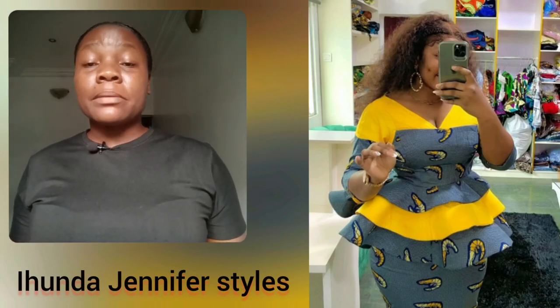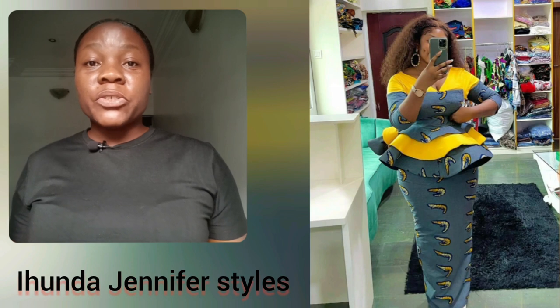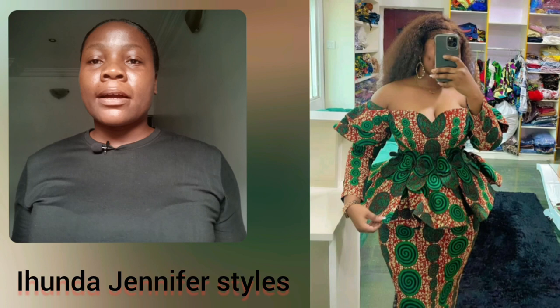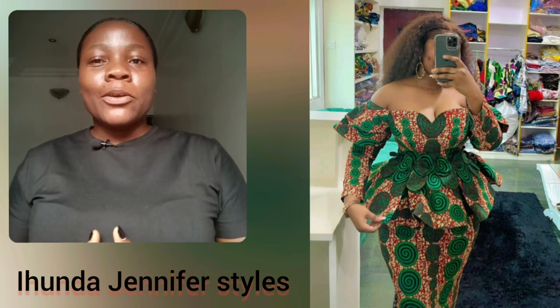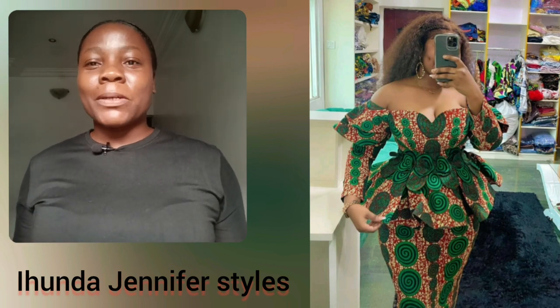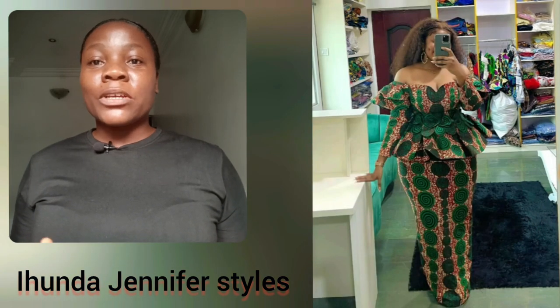If you're a lover of Ankara skirt and blouse styles, please do watch this video from the beginning to the end. Look at this particular one — the touch of yellow, the Ankara print itself is so beautiful. I love the peplum blouse. Look at the shoulder area, guys. If you have been looking for that unique simple off-shoulder Ankara skirt and blouse, look at this particular one — it's so beautiful.